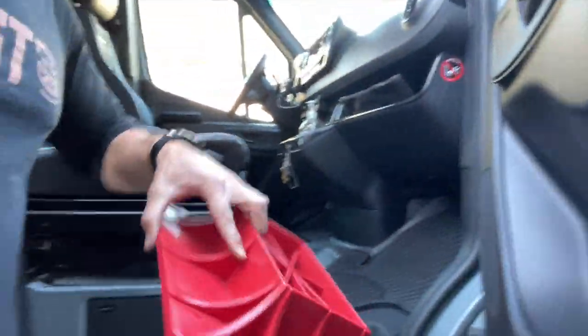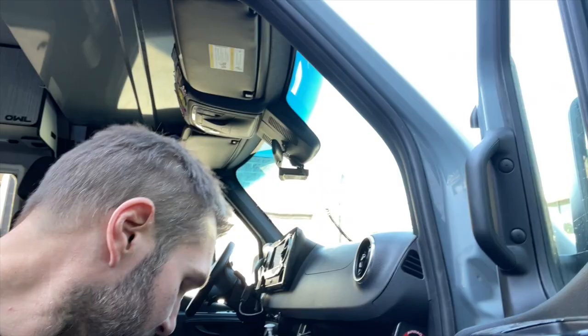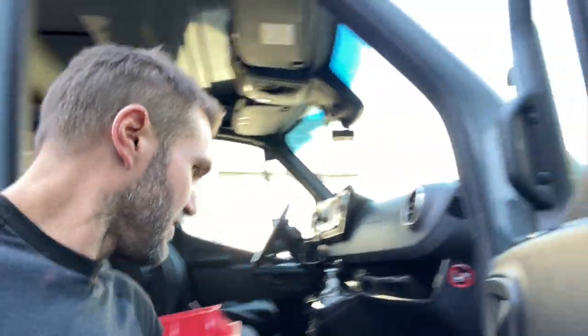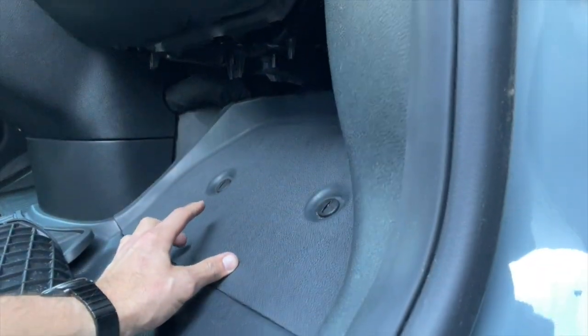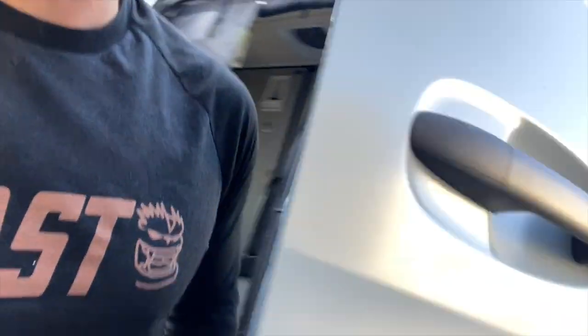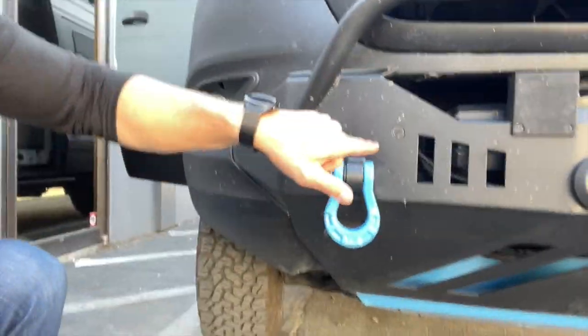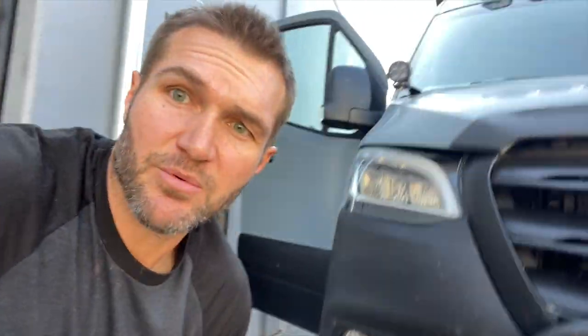You get one of these platforms off Amazon fairly cheaply — I think it was under 30 bucks. A lot of you may not know this, but in here under these covers is where the tow hook on the van is. There's a little wrench in there too. On your factory bumper, you'll see a little cutout — that's where the factory tow hook goes should you need a recovery point.